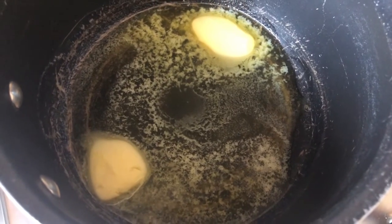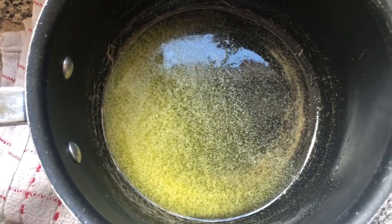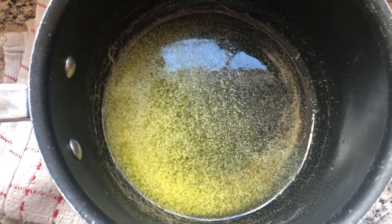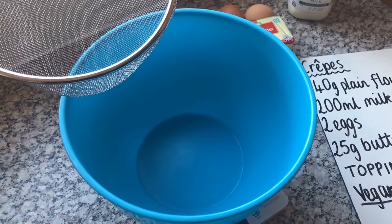Melt the butter in a saucepan on a low heat until it's completely melted, then leave it on the side to cool down. Our first job is to measure and sieve the flour into the bowl.